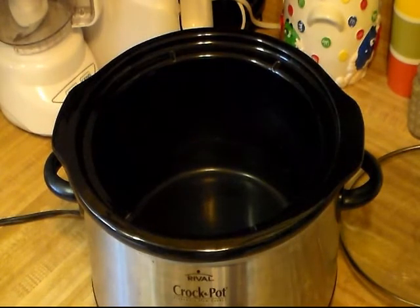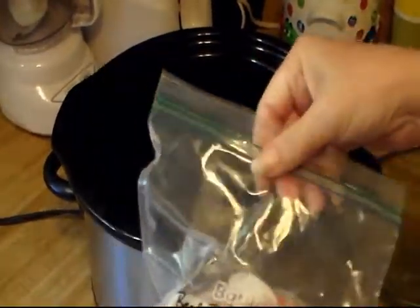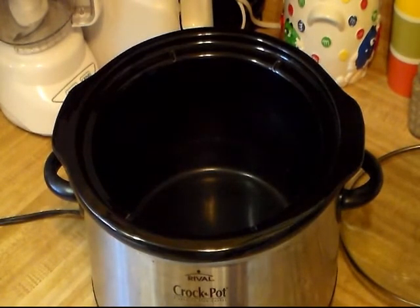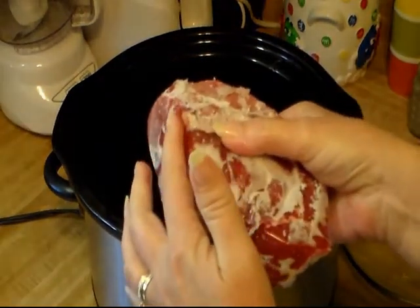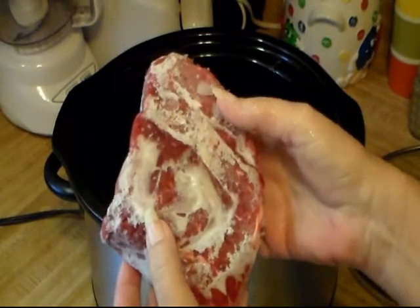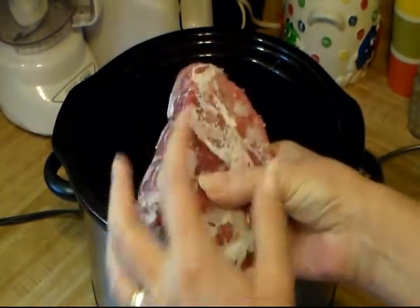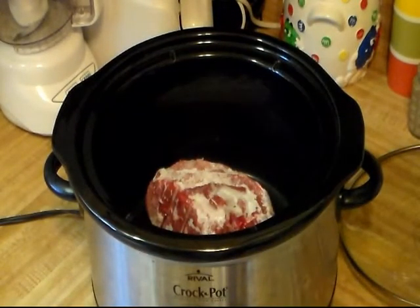A couple of weeks ago we bought a beef round top roast, and in the package it didn't look like it was cut, but when I went to get the beef out it was perfectly cut. This will do good to feed my husband, but my son could eat this whole thing. I'm gonna cook it in my crock pot and then later show you how to take it out, make gravy, chop it up, and make roast beef to go over mashed potatoes or toast some bread and pour it over.